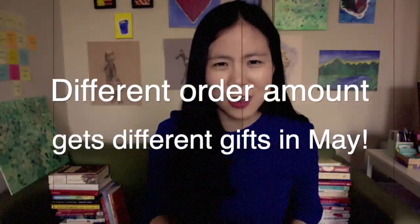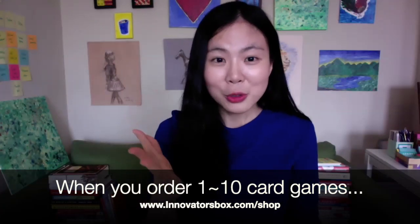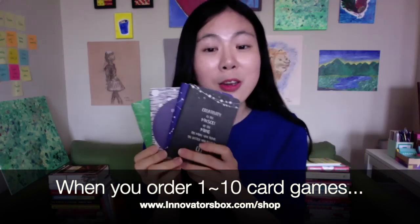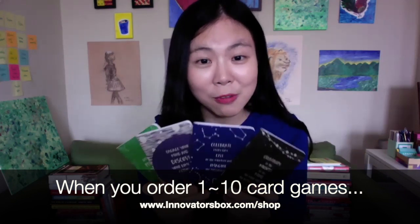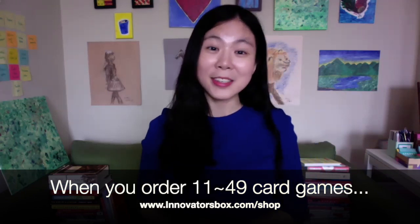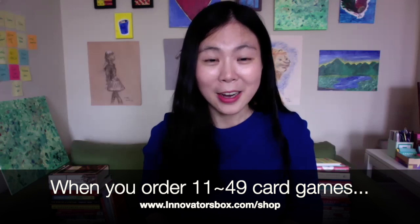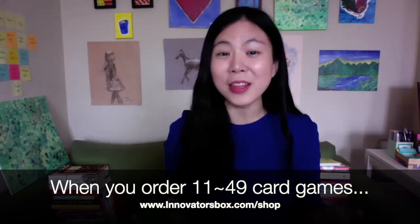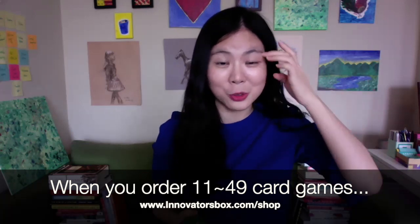What gifts are you giving away? Well, for individuals who buy any products from 1 to 10, you will get one of these mini notebooks for free — these are usually five dollars. You will be able to let me know where you want me to send the gift, even to a friend, so you can share this and actually play the game together with your friend.